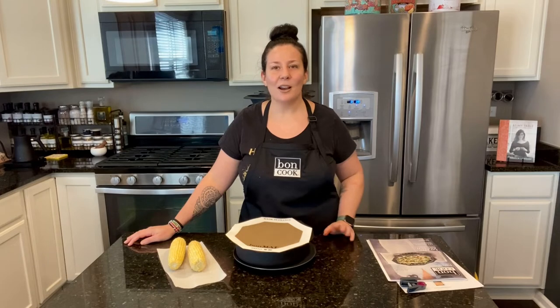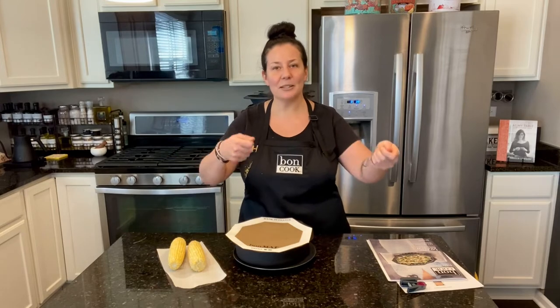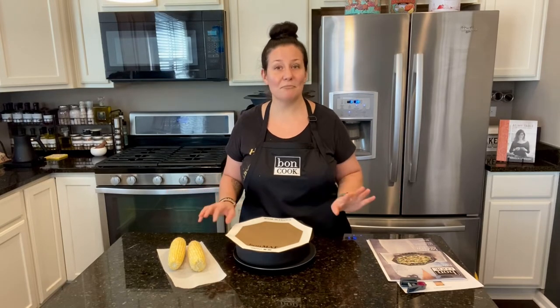I was like, what are you doing mom? And if she's watching she's probably laughing right now! She said, well I'm gonna make the corn. I said, forget about that — no steamer either, mom, we're gonna use the flexi pan and you'll see how amazing it is in the microwave. And she was blown away!